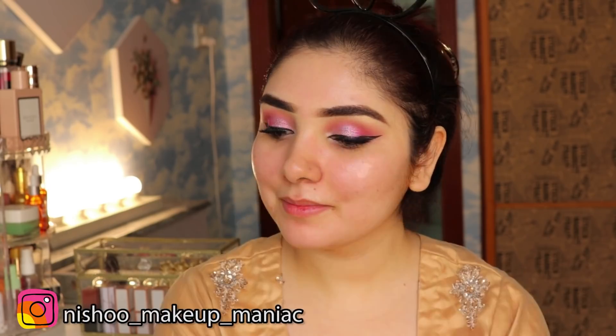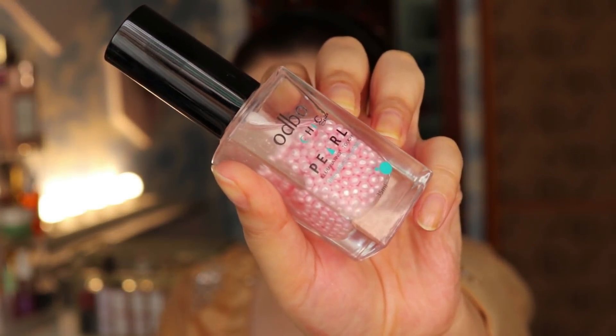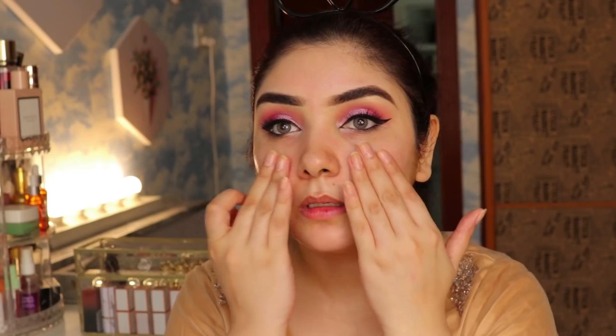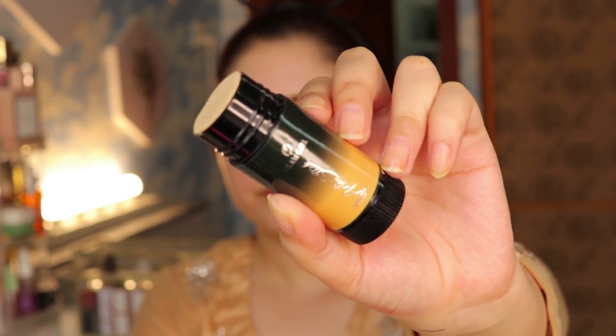If your skin is sensitive or allergic, this cream will suit you well. Then for primer I will use Odbo Chick Pearl Illuminating Primer. If you have followed me for many years, you will know that I love this primer. I love a dewy, glowing, highlighted makeup look and this provides that. Apply a little and you can see the glow. If you have pores, you can use a mattifying or pore-filling primer instead.